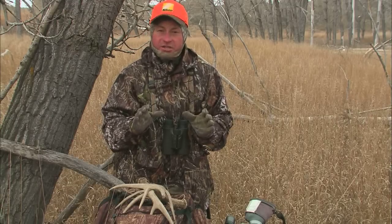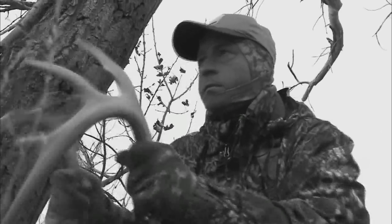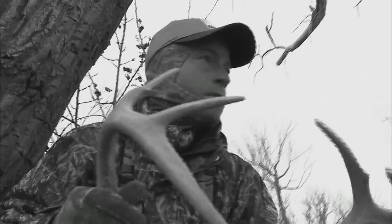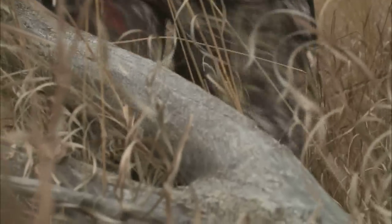Key to rattling and any deer calling is not to get too carried away. Don't call too much, but be realistic. Realism for rattling is short bursts of fighting, because bucks generally don't fight for long periods of time. It's usually a short, quick fight, so that's how you want your rattling setup to be.